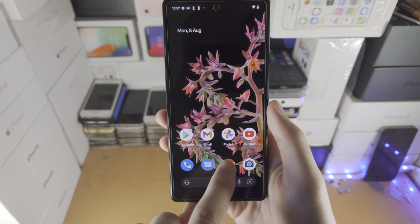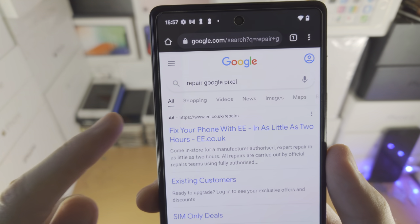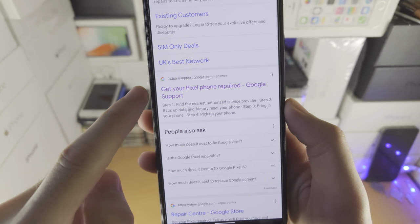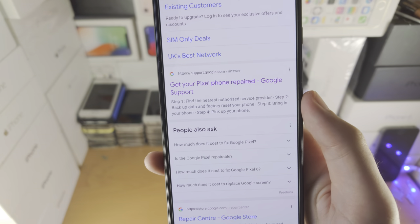Next, open up any browser of your choice and search 'Google repair Google Pixel.' Search this and find the official Google Pixel website — you can see 'Get your Pixel phone repaired — Google Support.'